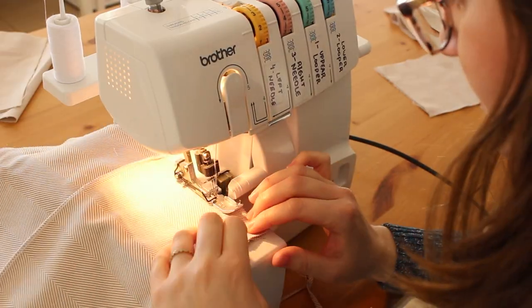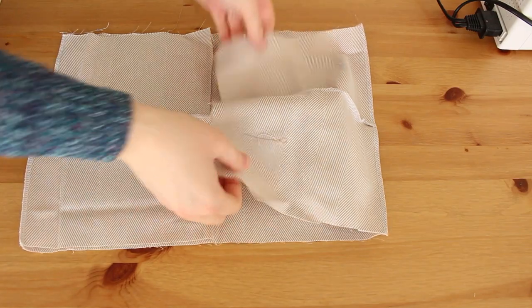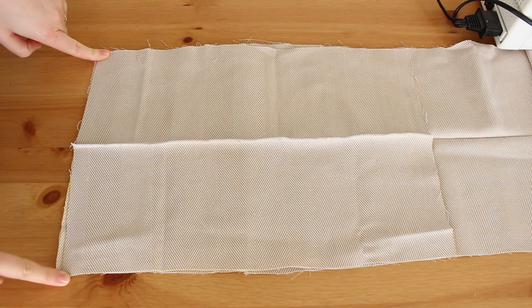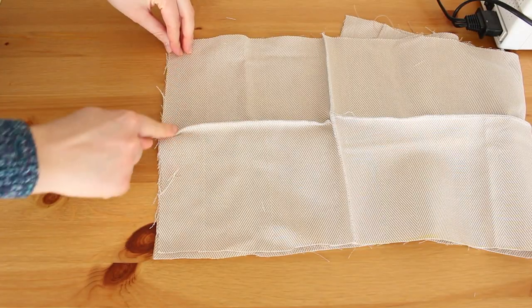Let's go ahead and sew that first. This is what we have now — take the last big piece and sew it right sides together with the shorter edges of what we just made, so they will all be connected together at the end.